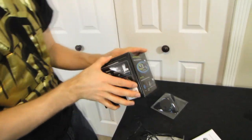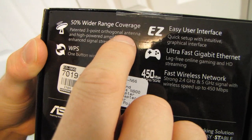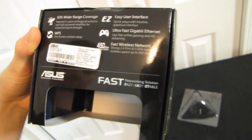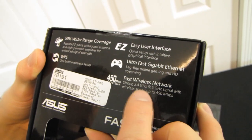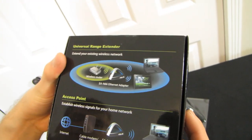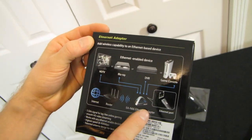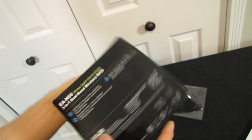These are extremely popular. Now let's have a look at what ASUS thinks. Patented three-point orthogonal antenna and high-power amplifier for enhanced signal strength. Easy user interface, ultra-fast gigabit ethernet — so it has gigabit ethernet, meaning you can actually take advantage of that 450 megabit per second fast wireless network. Dual band, WPS one-button setup, gigabit ethernet port. On the back: universal range extender, access point, and ethernet adapter. Patented antenna design for best signal, 5 gigahertz signal. There's a lot of repetition on this box, but I think we've pretty much covered it.